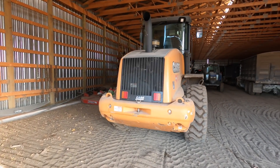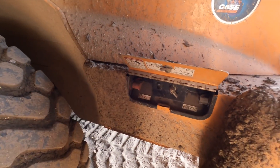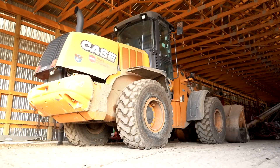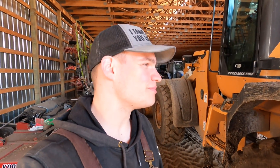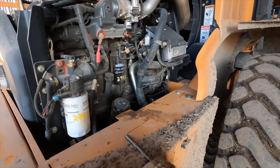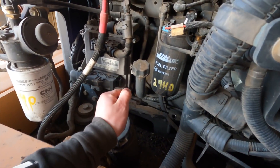Now we're going to check the oil on this Case loader before we get started. We got a little switch here - it's got an electric hood which is pretty cool. It hasn't broken down on us yet, but I imagine once this loader gets like 10,000 hours on it, it's probably not going to be the coolest thing in the world if it doesn't open up someday. But for now it still opens up, so it's still good. Walk around to the other end here - we can see oil is still pretty good in there.